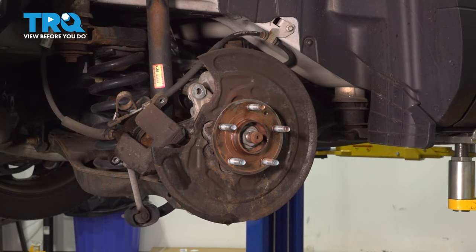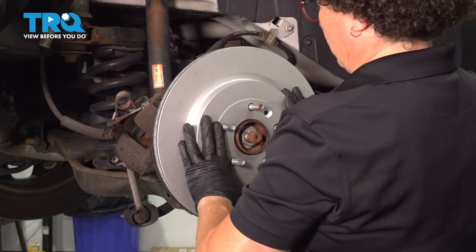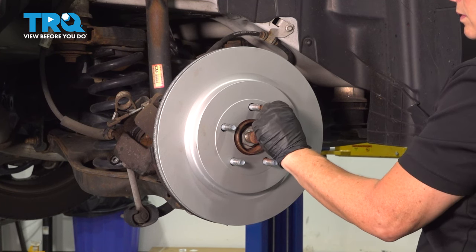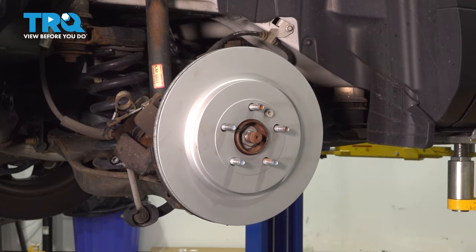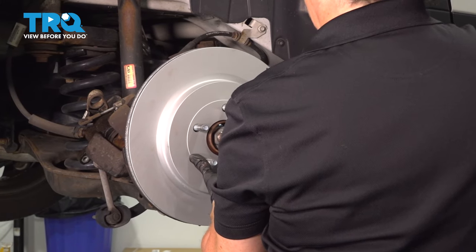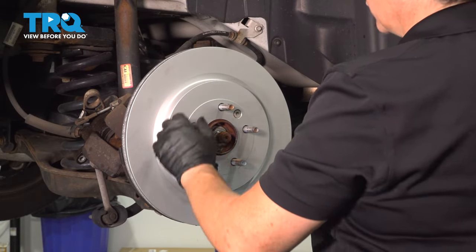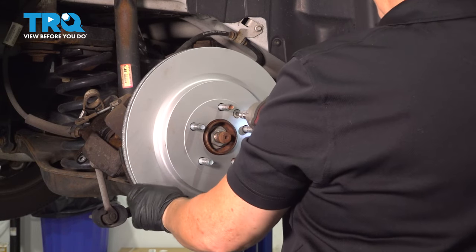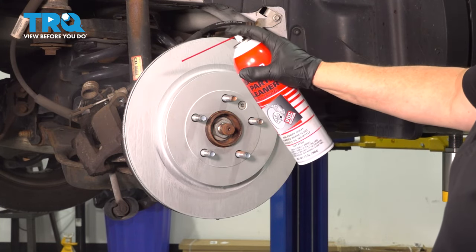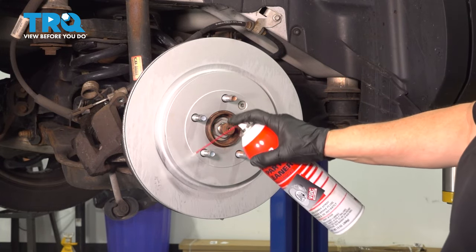Now that our hub's all cleaned up, I can take our rotor and just line up that mounting hole with the hole on the hub. Then I'm going to get my Torx bit and start it by hand. I want to make sure it's seated all the way around. Now that we have the rotor mounted, we can clean it with brake clean to get the surface oils off from storage. Do it to both sides.